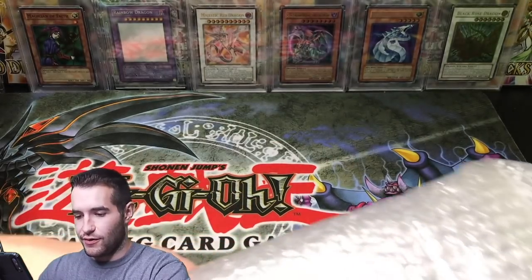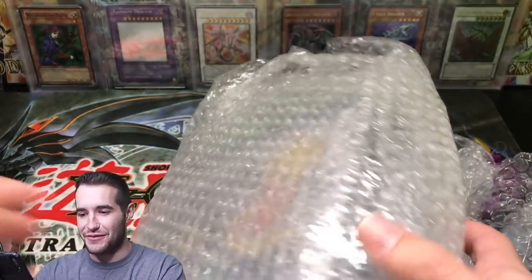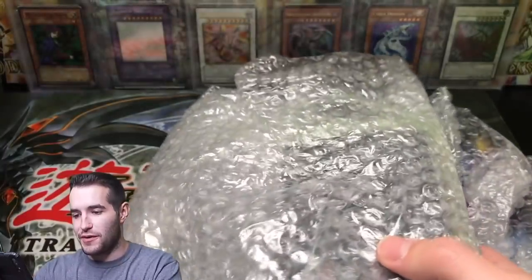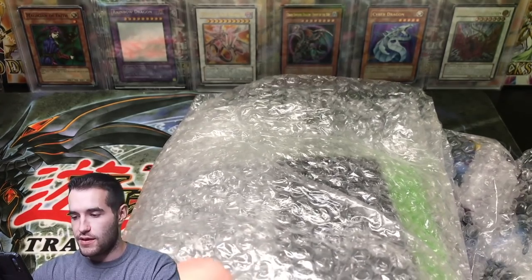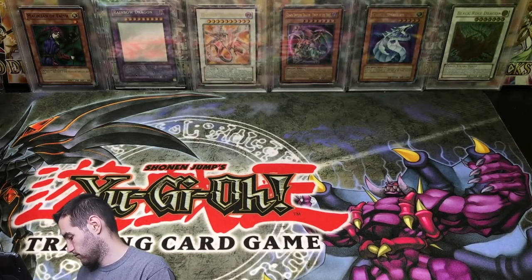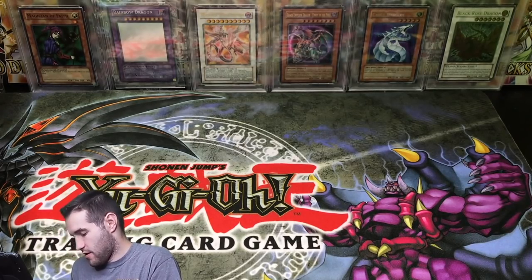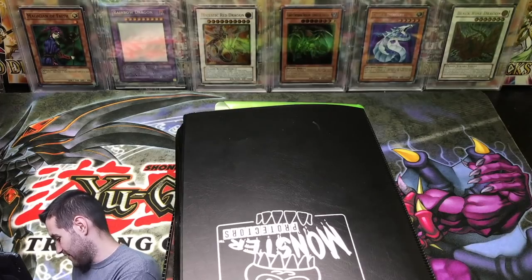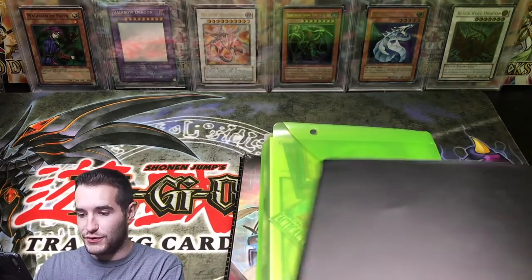We can definitely reuse that — I'm always using bubble wrap. Oh, it's little binders! This might be a little easier. This is going to be actually fantastic for the video; we'll actually be able to fit it in the frame. This is also a crazy amount of bubble wrap, but keeps it safe — can't complain about that. I'm trying to get these out without bubble wrap going everywhere. Three small binders — this will be nice to go over. We'll reuse that bubble wrap very soon, probably.